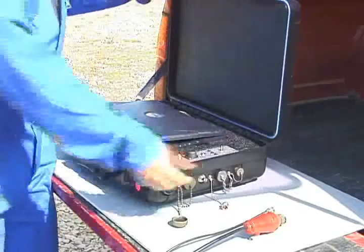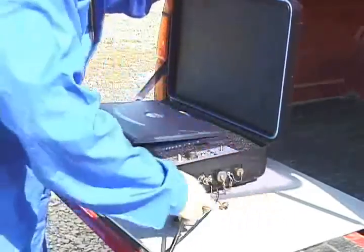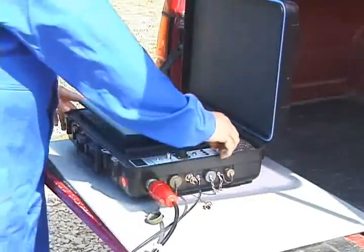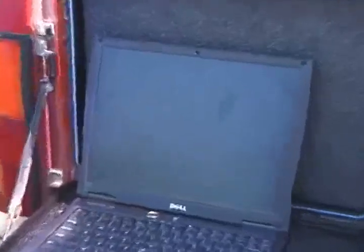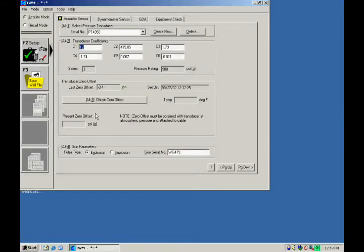Open the well analyzer and connect the microphone cable and the main cable to the well analyzer. Turn on the well analyzer and wait for the green power light to turn on. Finally, turn on the computer. When the laptop computer has finished loading, start the TWM software by double-clicking on the TWM icon on the computer desktop.